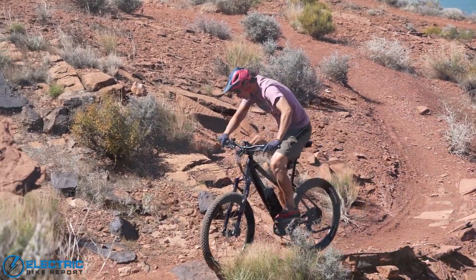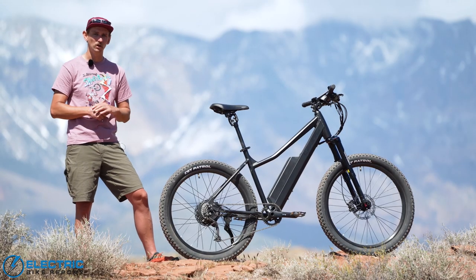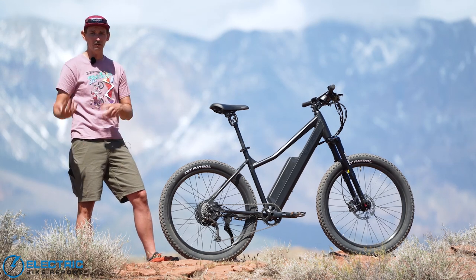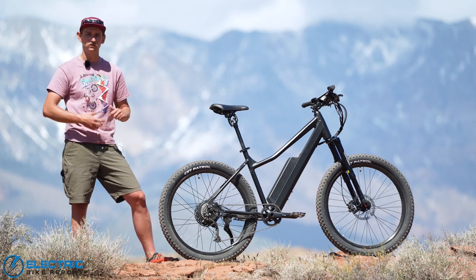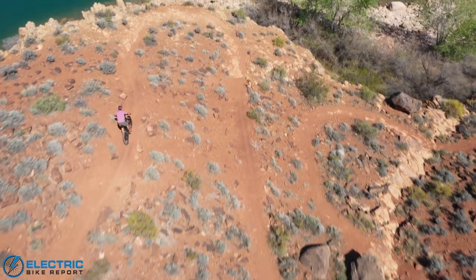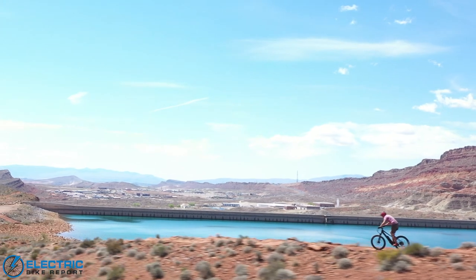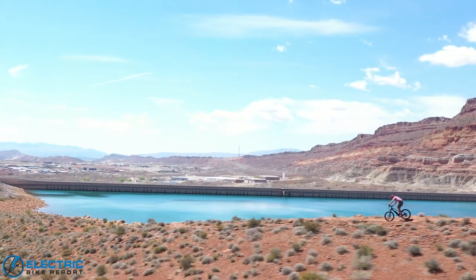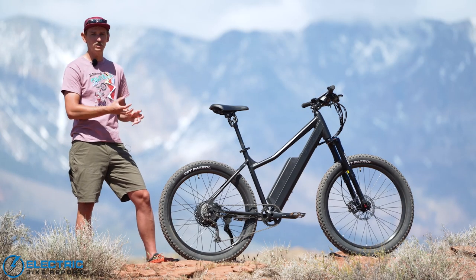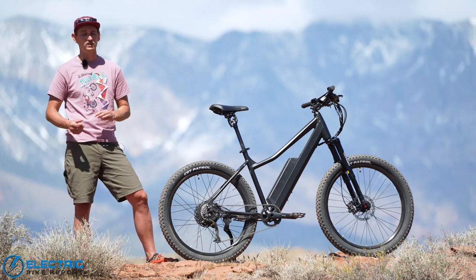So if you're on a single track trail and you're trying to get up a rock step, this motor is going to be able to tell the difference between normal pedaling and when you really step on the cranks to get the front wheel in the air and power up and over that step. On the other end of the spectrum, it's going to be really responsive when you're diving into a corner and begin to coast — as soon as you stop pedaling, the motor cuts off power and you're able to shed speed just as if you're on a mid-drive or traditional mountain bike.